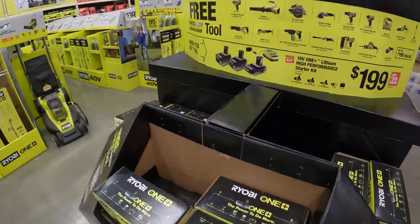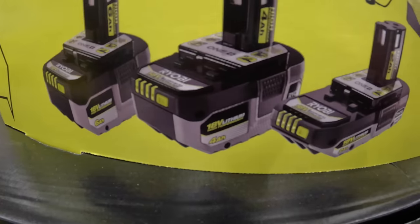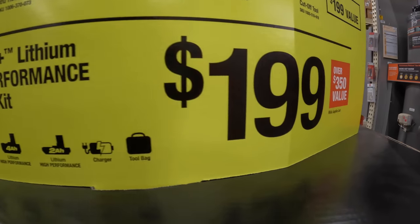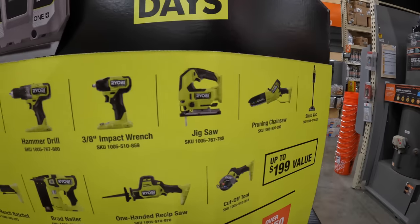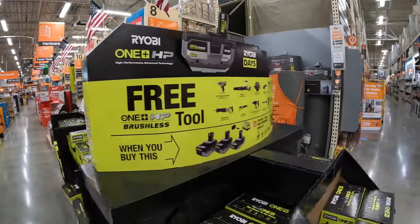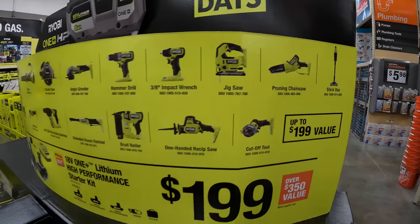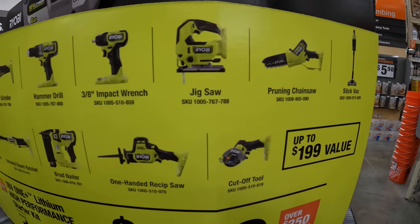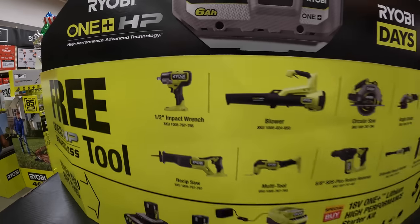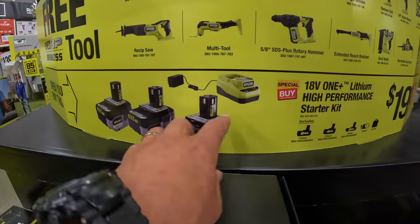Right now, their deal is actually fantastic. You get a 6-amp hour HP battery, a 4-amp hour HP battery, a 2-amp hour HP battery, and a charger — all for $199 — and you get a selected free tool with that. The tools we just went over are the ones you get to select from. For $200, three batteries including a 6-amp hour — that's amazing, good deal.